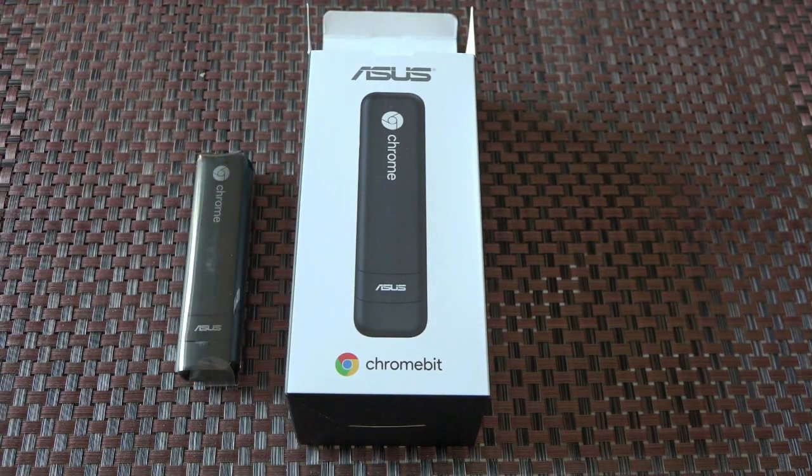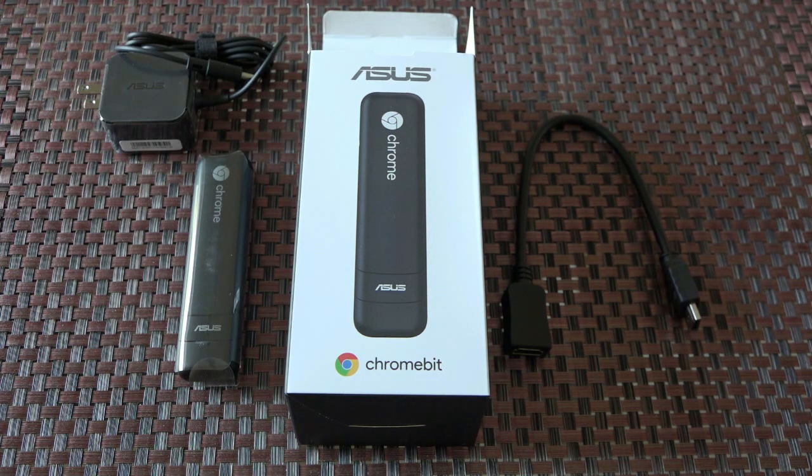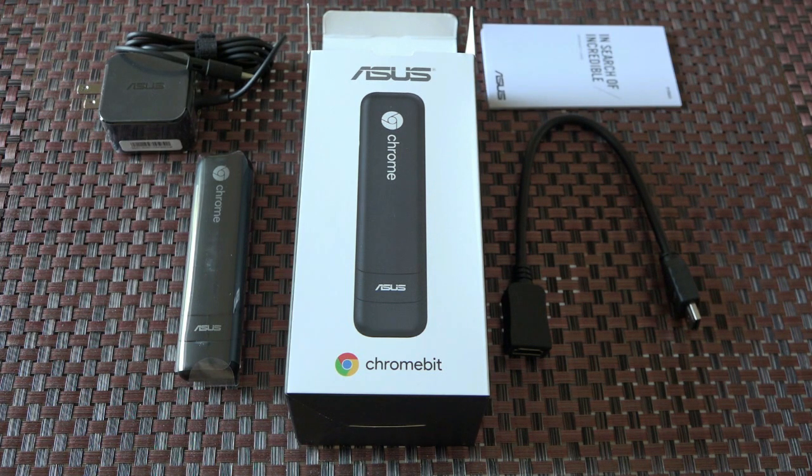Inside the box we have our black Chromebit, an HDMI extender, and a power adapter with the usual paperwork.